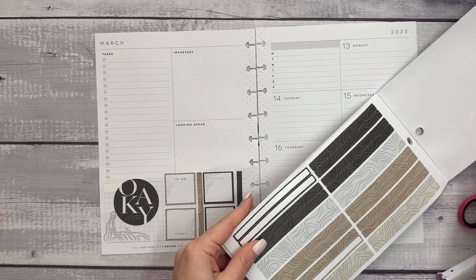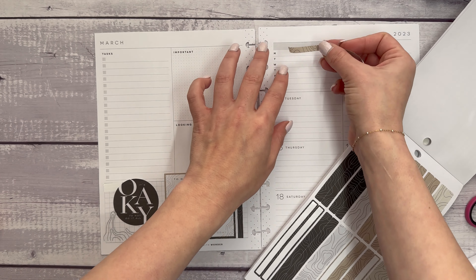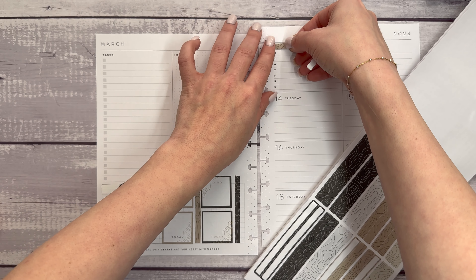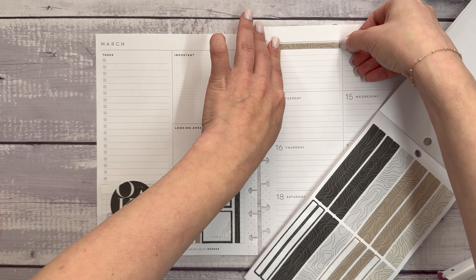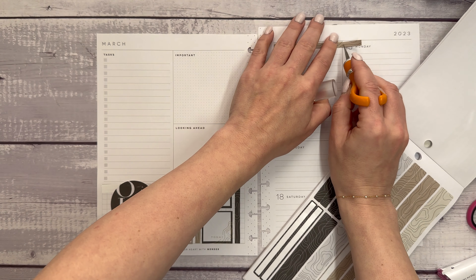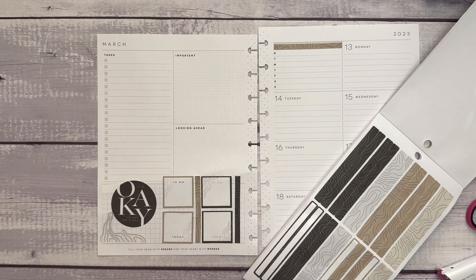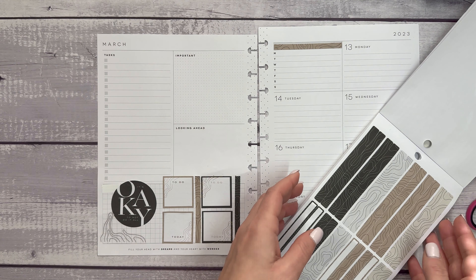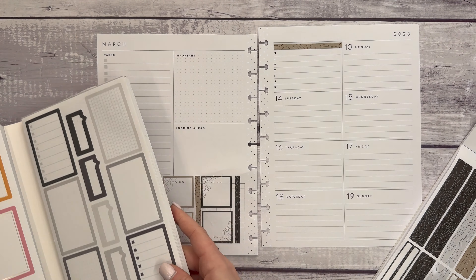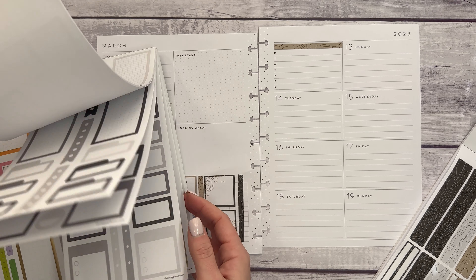I think we could also bring in a brown strip up at the top here. Let's get this towards the bottom. And then this time, because I already have the line to go off of, we are just going to slice it straight down for a closer cut.